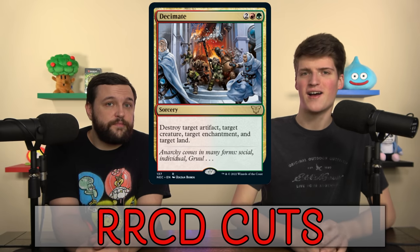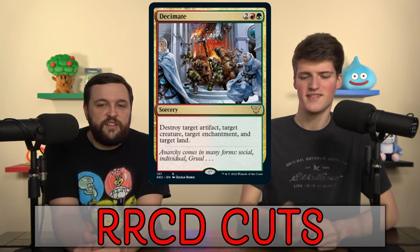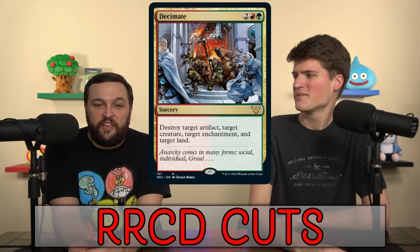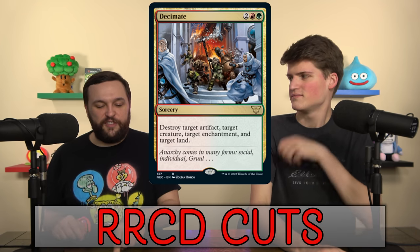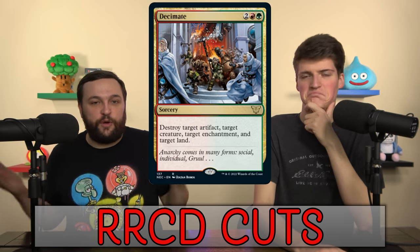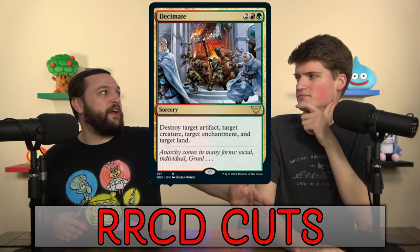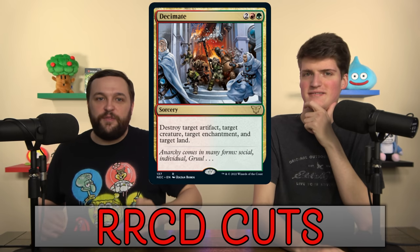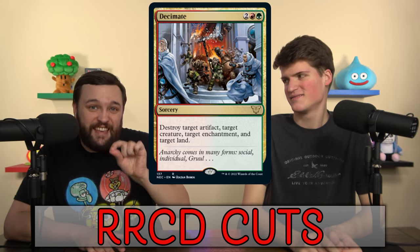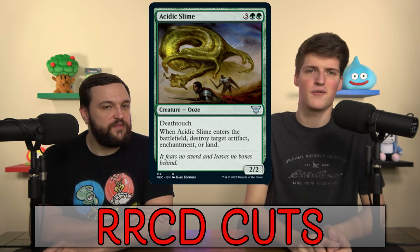Decimate is a card our friend Tim keeps reminding us about: the last two times he played it, once there was only one enchantment and it was his own, so he had to destroy it to cast Decimate. The next time there were no enchantments in play and he couldn't cast it at all. When it's good it's great, but when it's bad it's dead — and a four-mana removal spell that can be dead is not one I want. Acidic Slime is too expensive; it's not a bad card, but we're always going to cut it. I don't value the 2/2 Deathtouch body; I just need the destruction effect.